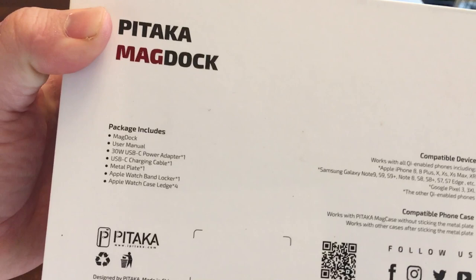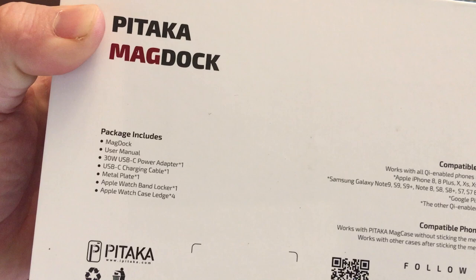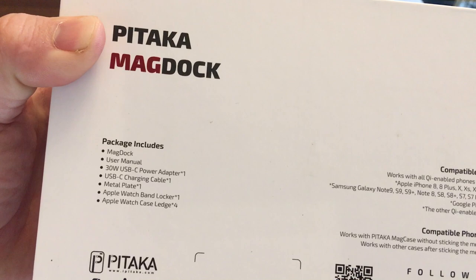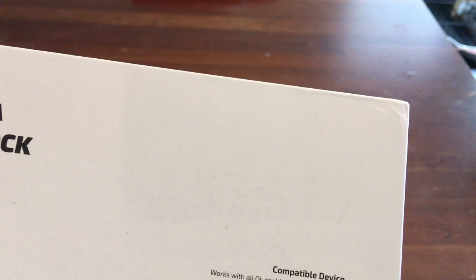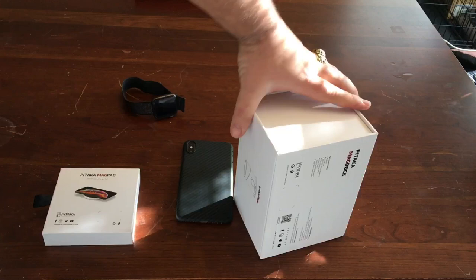So this is their packaging. Right off the bat it's very minimalistic, kind of Apple-style packaging. At the bottom you can see what the package includes: a 30-watt USB-C charging adapter, a USB-C charging cable, a metal plate — which I'll cover in a totally different video — and they call it an Apple Watch band locker and Apple Watch case ledger. It's compatible with all Qi enabled phones, iPhone 8 and all the way up to the XS Max and XR, and basically any Samsung or Qi enabled device.